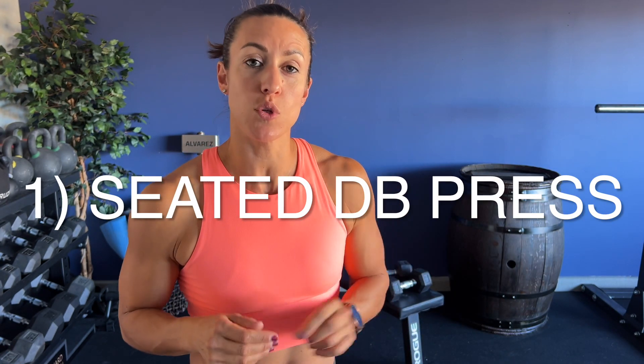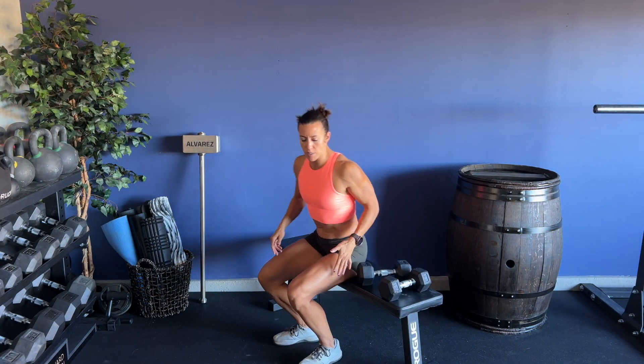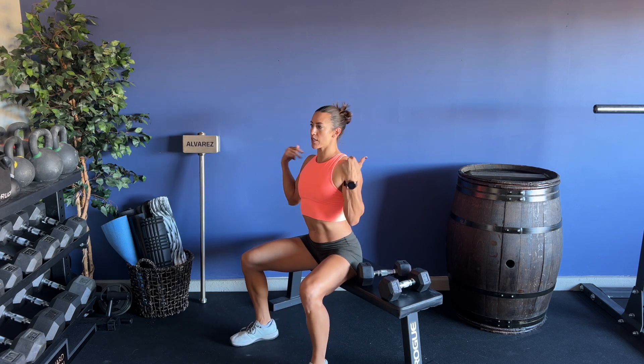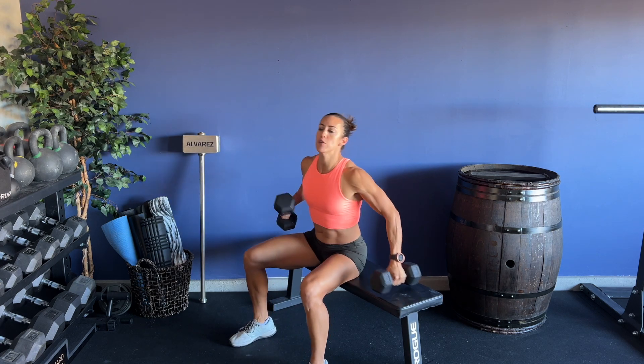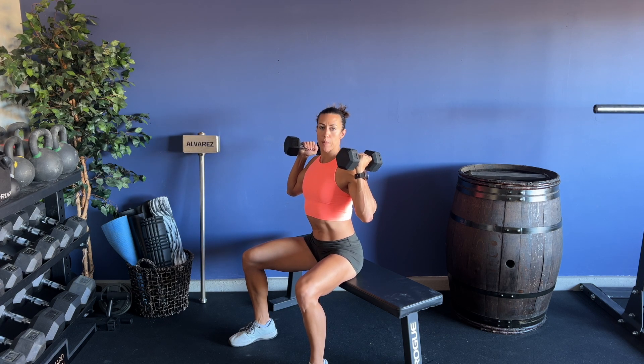The first exercise is going to be a seated dumbbell press. For this, you're going to sit on the edge of the bench or box, sitting nice and tall, feet outside the shoulders. As you grab the dumbbells, you're going to have your palms face each other, and I want you to think of pulling the shoulders back, elbows in line with your torso.